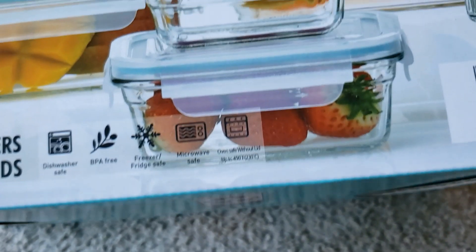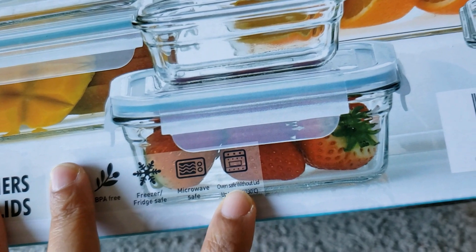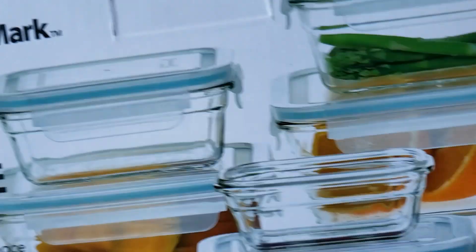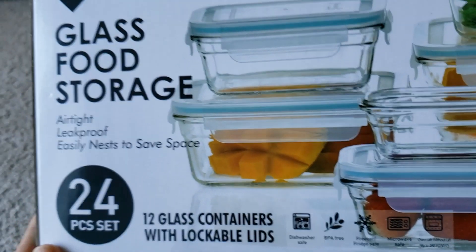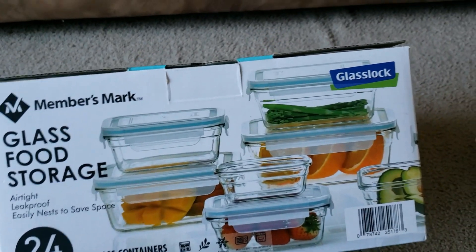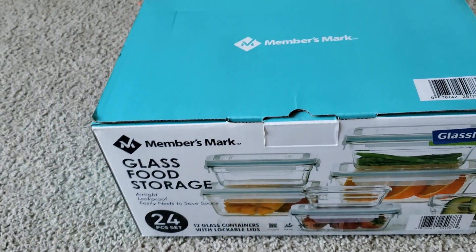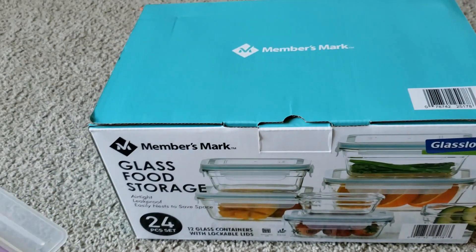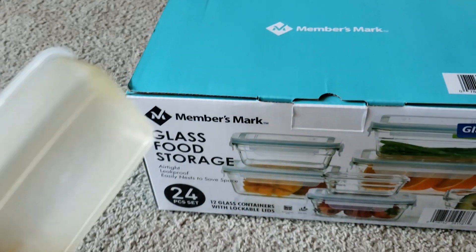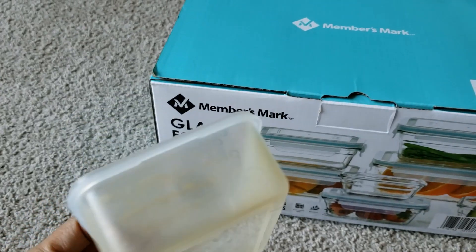It can be used in a freezer, is microwave safe, and can also be used for baking. I purchased this particular set from Sam's Club for $20, and it's for my personal use. This review is not part of any promotion or paid review.